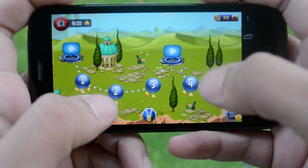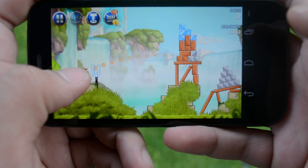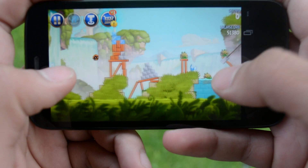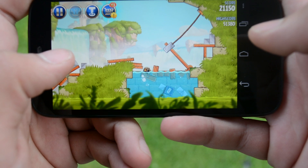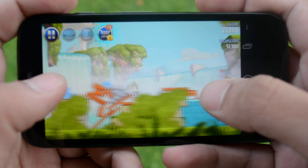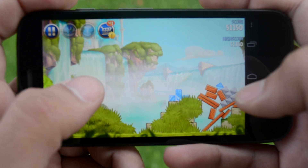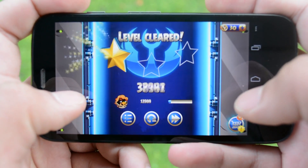Gaming on this phone is good, as you'd expect. Most Android phones now come with Snapdragon chips and they do more than a sufficient job playing games. As you can see, Angry Birds is one of the less power-hungry games — it doesn't require as much processing power as some others, and it's playing quite beautifully.